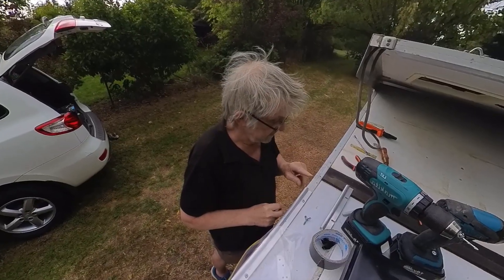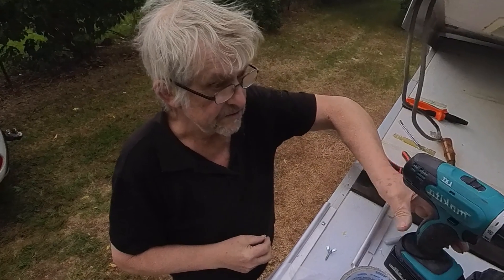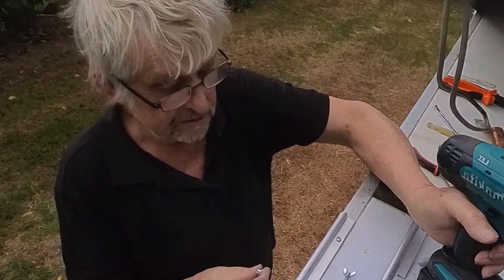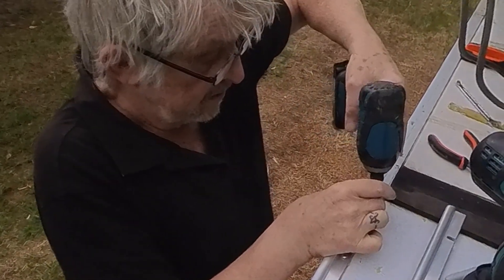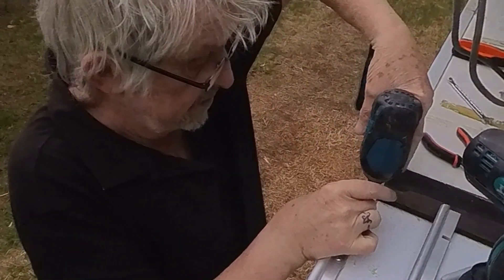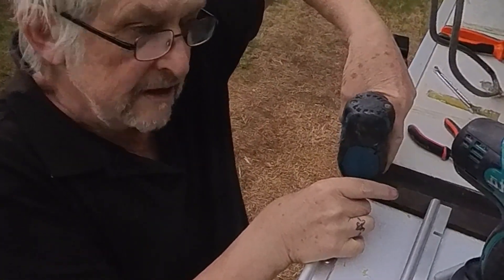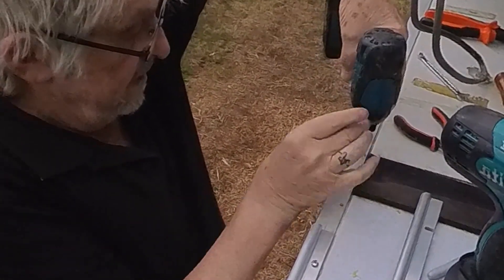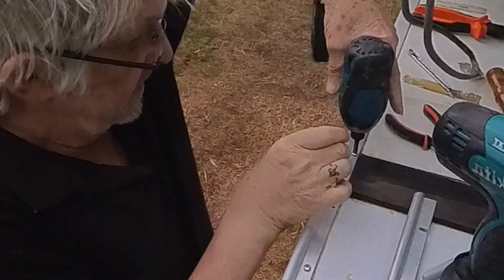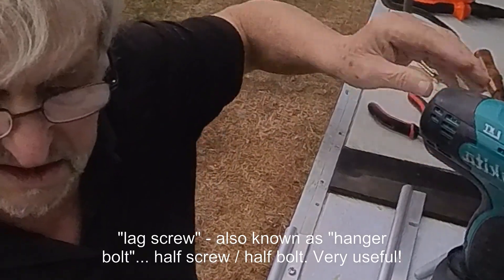Once you've marked and drilled the holes for the lag screws, it pays to use one of your 8G screws and screw that into the holes, because that helps just ream the hole out a little bit to make the lag screw a little bit easier to fit. Just screw those in and out and that's widened the hole just a tiny bit.